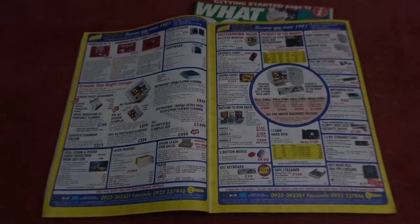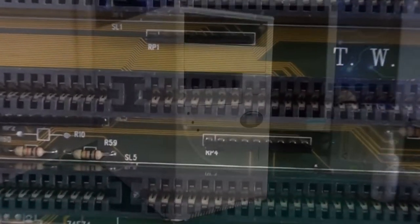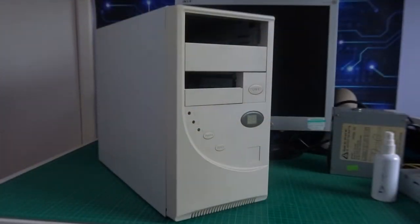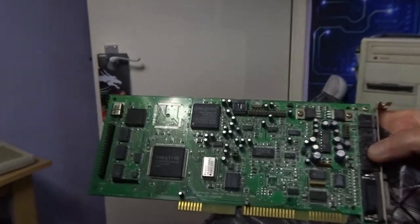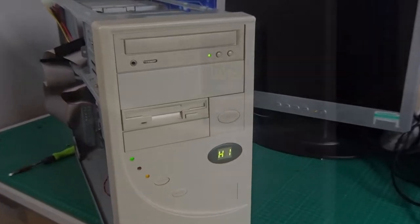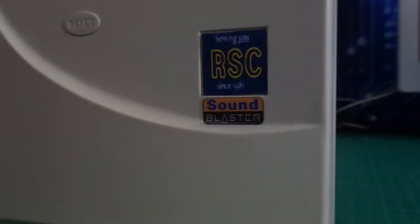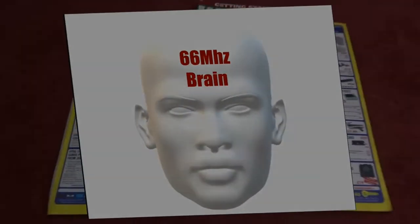When I upgraded from my 286 to my first 486 — the first computer I bought with my own money — it was quite a memory. It was a measly 25 megahertz 486SX from a company called RSC, and I've kind of been hankering to try and rebuild that machine in some way ever since, so that's what we're going to try and do today.